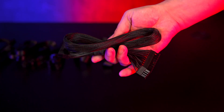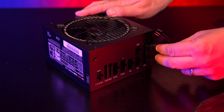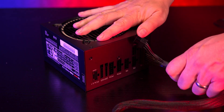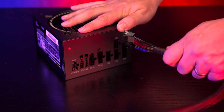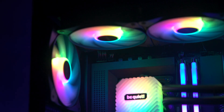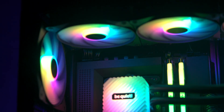The only exception is the 24-pin motherboard cable, which has a mesh-style sleeve for extra protection and flexibility. One thing to note during setup: we noticed the 24-pin modular plug can come loose from the unit if you tug it when doing cable tidying. It's not a major issue, but worth double-checking once your build is complete.